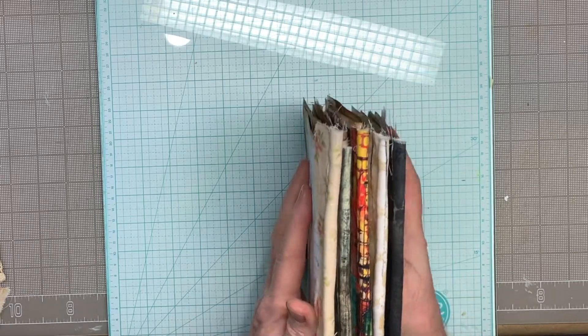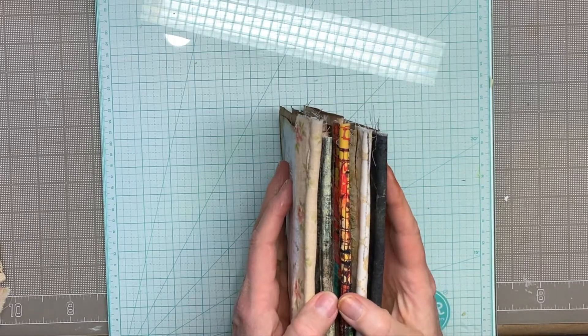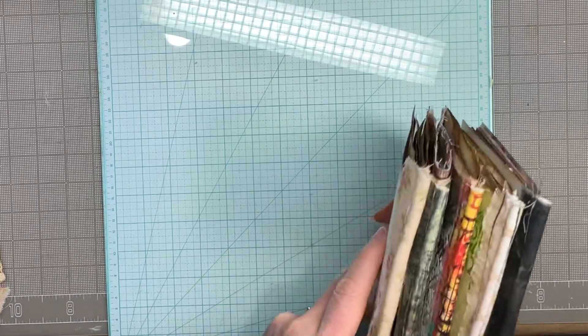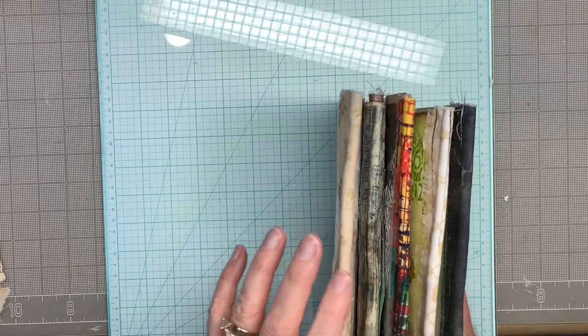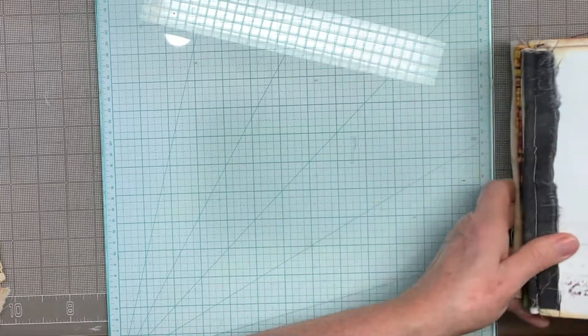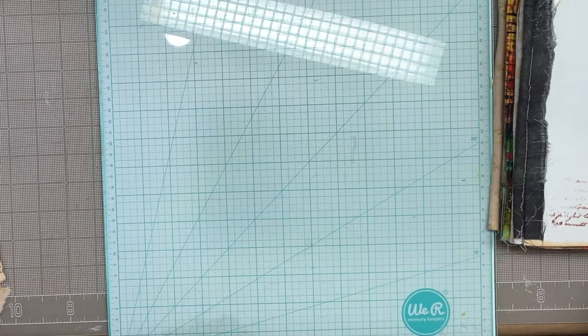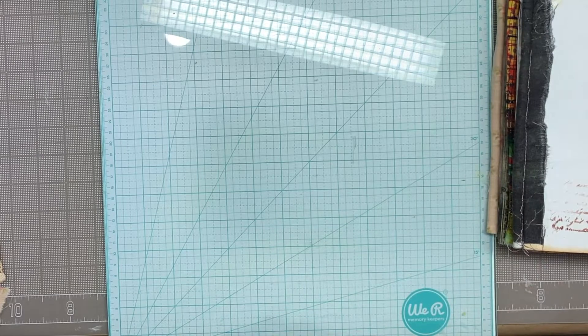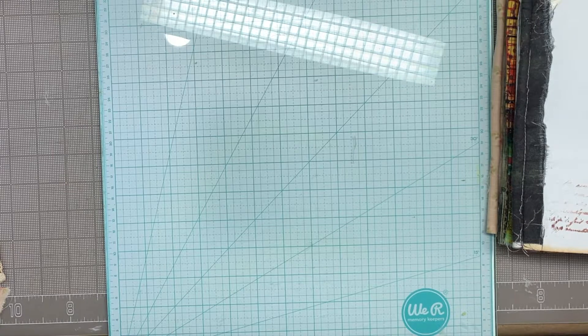It's going to fill the gaps in here and not expand this part out very much. It'll look cool because it'll be that many more signatures and it'll help to even this out. So that's my workaround — that's how I'm going to fix them. That means I need four more pieces of fabric, which is a great problem to have. Plus it solves the problem of not having that many journal pages in there, because I have a lot of pretty pages and not a lot of journal space.